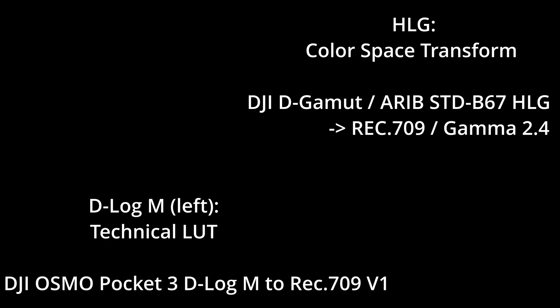I did some basic grading — made a color space transformation on the HLG format and put the technical DJI LUT on the left D-LogM version to bring them into Rec.709 color space.